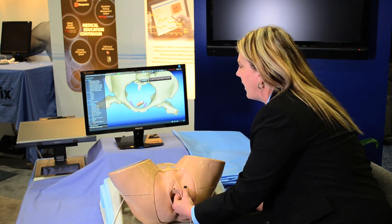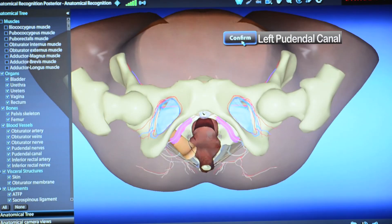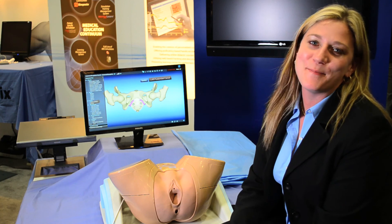And then when I think I'm there and on it, I can hit confirm, and it's either going to tell me if I was wrong or right. Those are some of the features of the Pelvic Mentor.